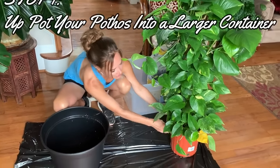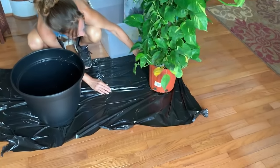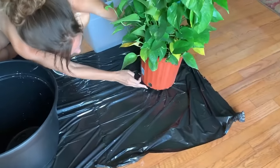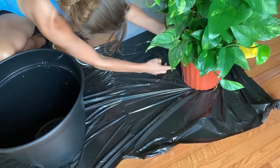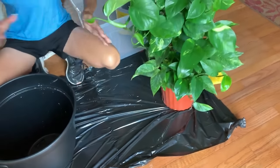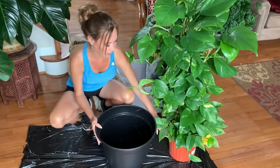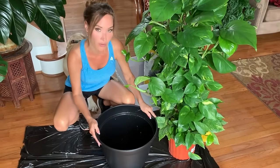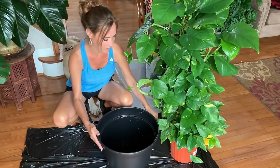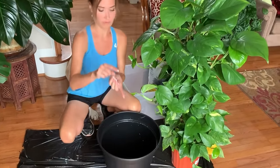The first thing I would do is check around the base to see if there's any roots coming out. It doesn't look too bad. Then I would put soil in the bottom of the new pot. I gauge how much to put in based on the size difference between the pots — I'm going to want to fill it about six inches in the bottom.